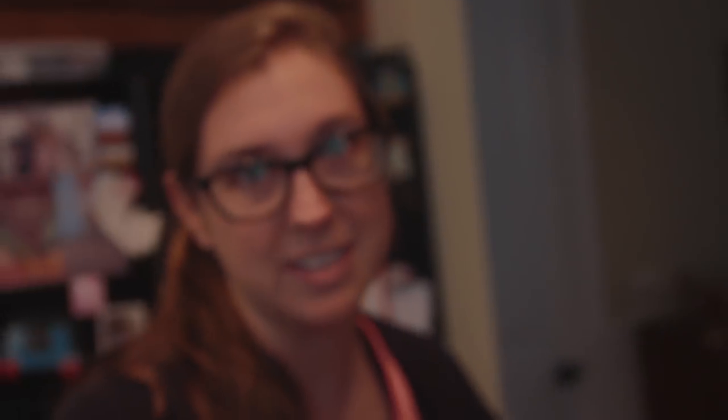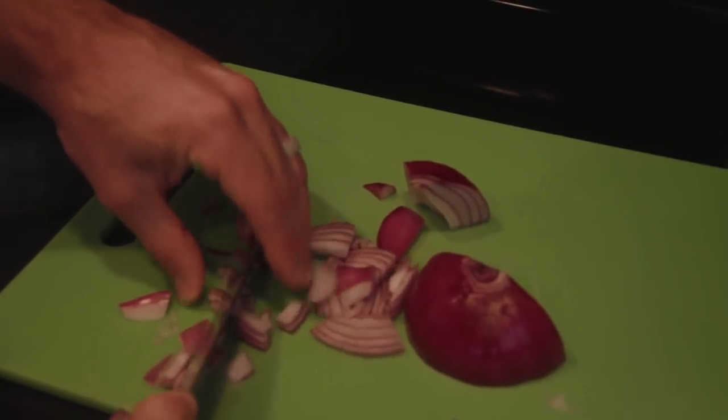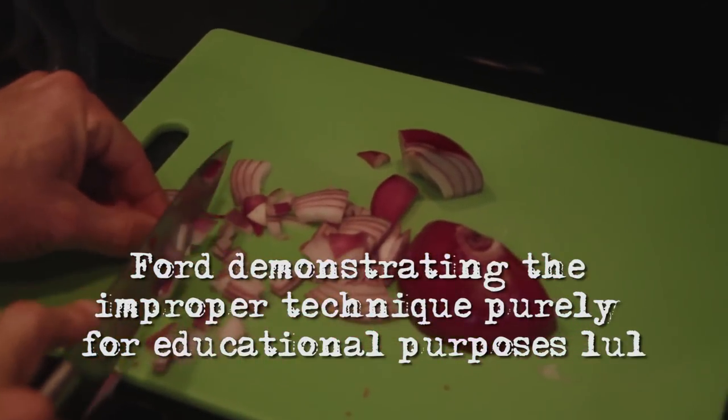There's our basmati rice. When I worked at Liza's kitchen I took a whole knife skills class and I learned the proper way to cut up an onion. But I've since forgotten.